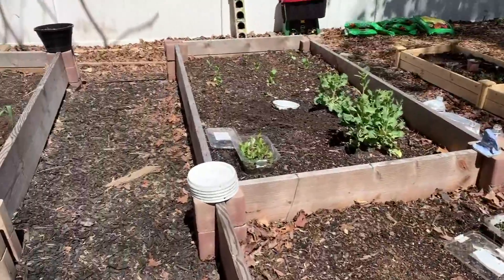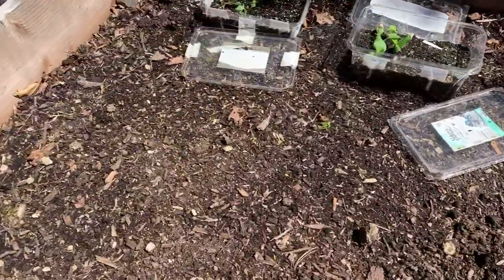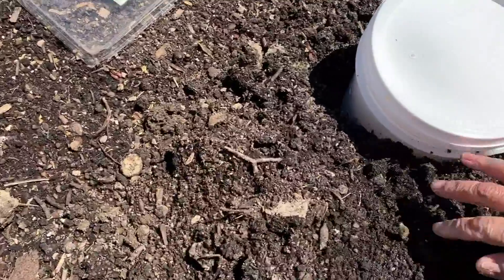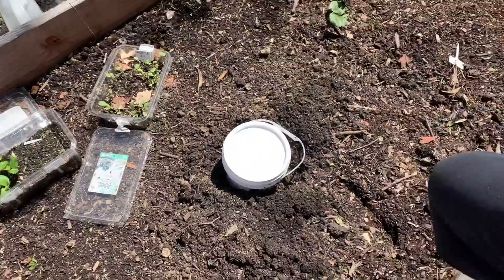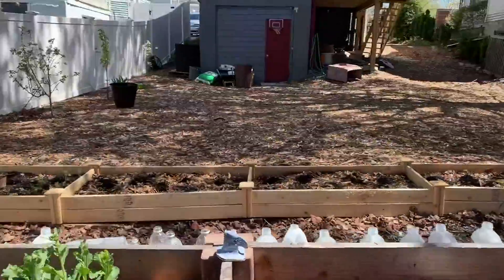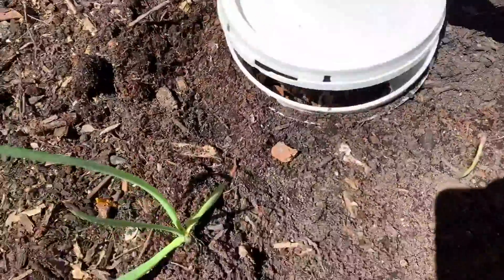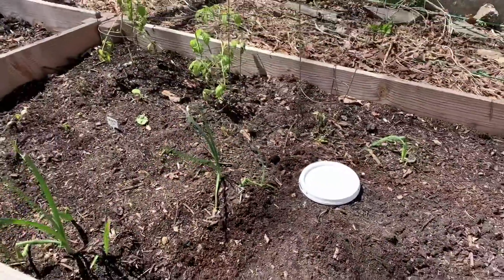Just a short quick video on how I did my one gallon worm towers. They come with tops — I bought these containers from Amazon — and then I'll close it up so you can see how it works closed up. There you go, that is my little worm tower.